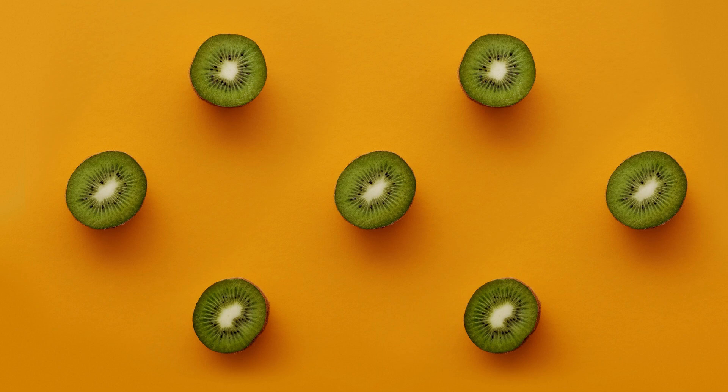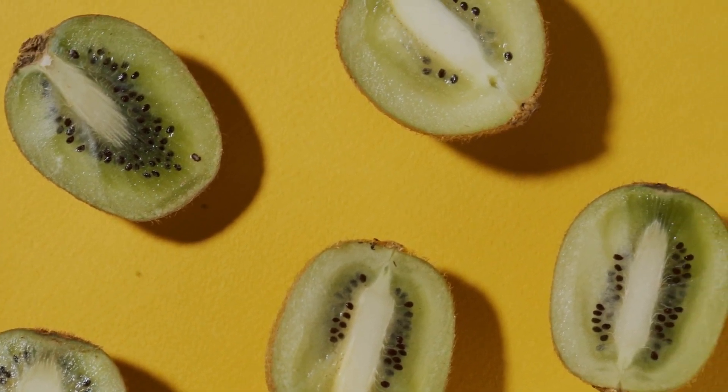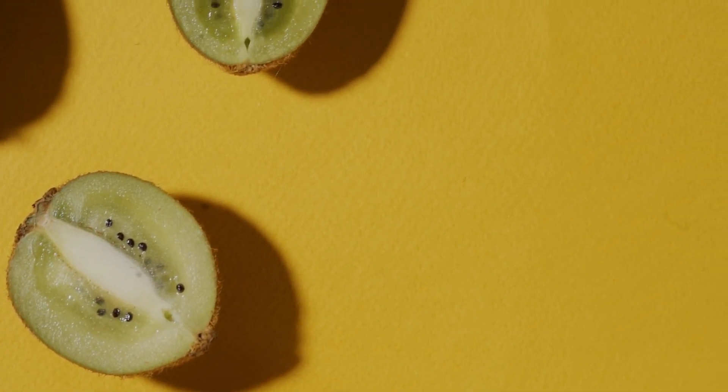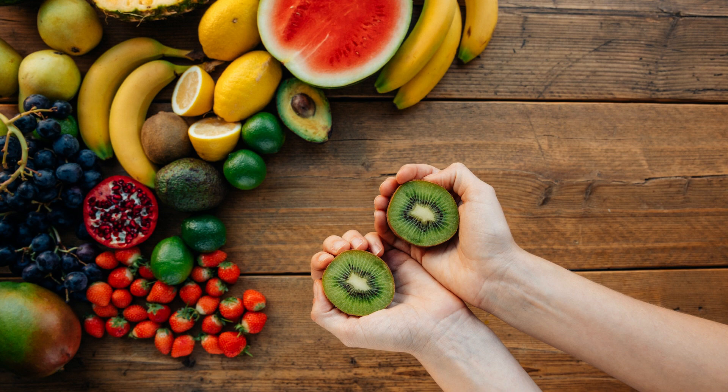Kiwis also contain large amounts of antioxidants, which help prevent damage to various tissues in the body during pregnancy. For sexual health, iron and zinc found in kiwis increase sex drive in men, help lower excess testosterone levels, and increase sperm flow. Furthermore, the vitamin C content in kiwifruit — the highest percentage among different fruits — helps increase fertility, especially in men.